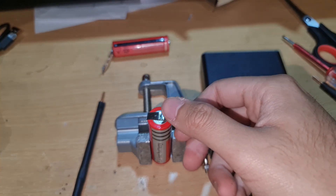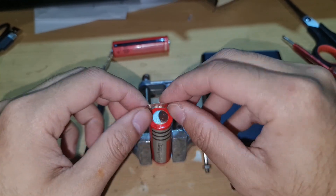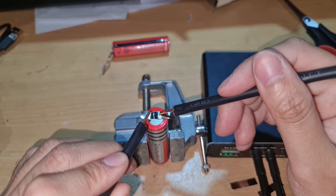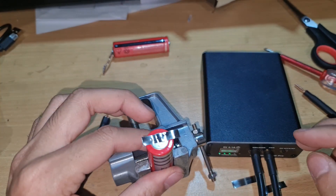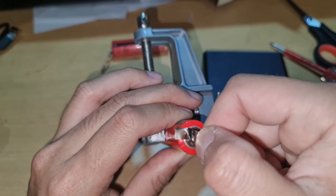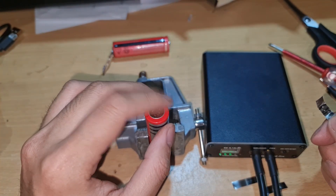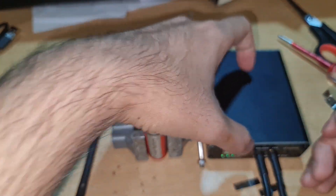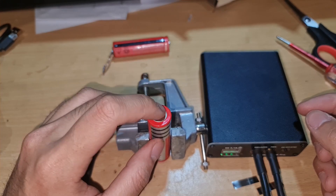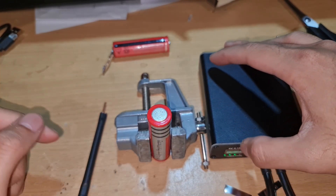This is level three. Level three is good — it's really good. I recommend using at least level three for this mini spot welder to make sure the nickel strip is connected properly.